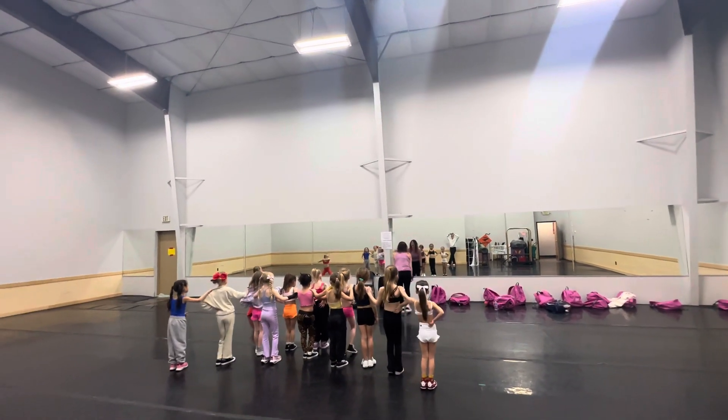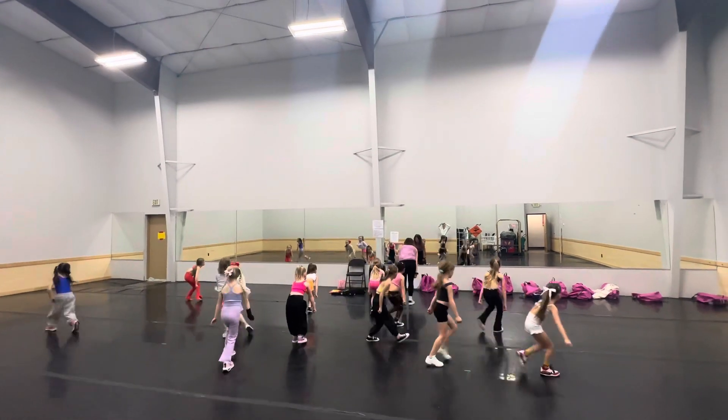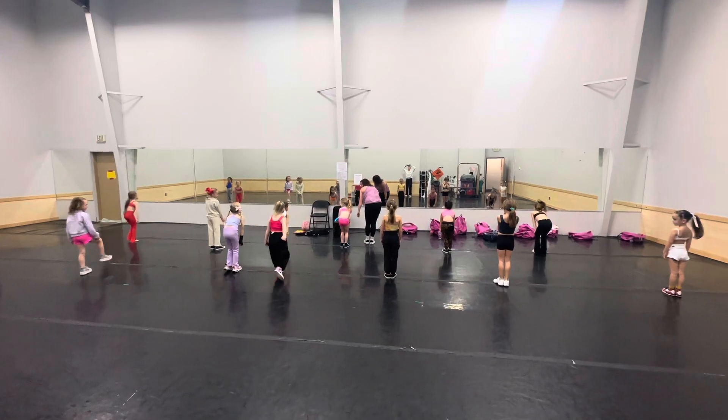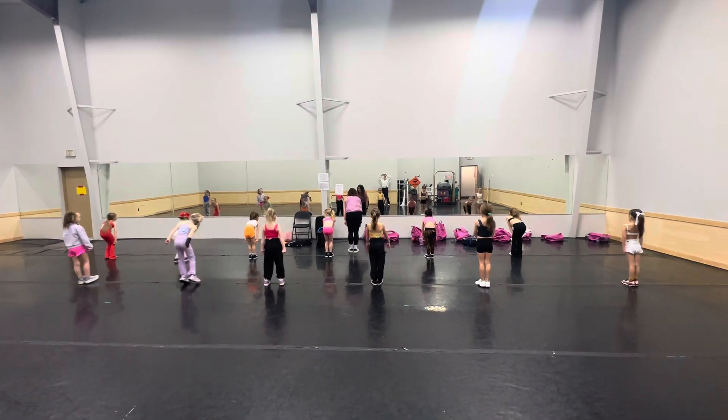My milkshake brings all the boys to the yard. Run. Five, six, seven, eight. Get in my Joey. Knee stood out. One, two, out.